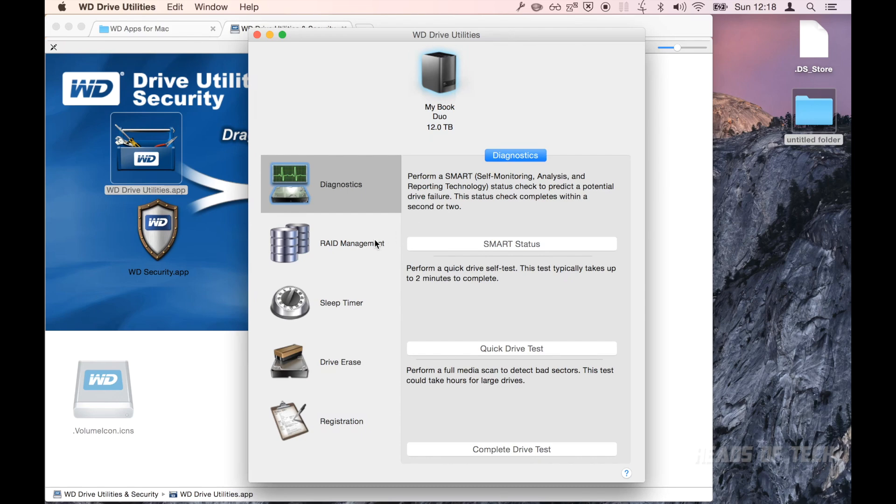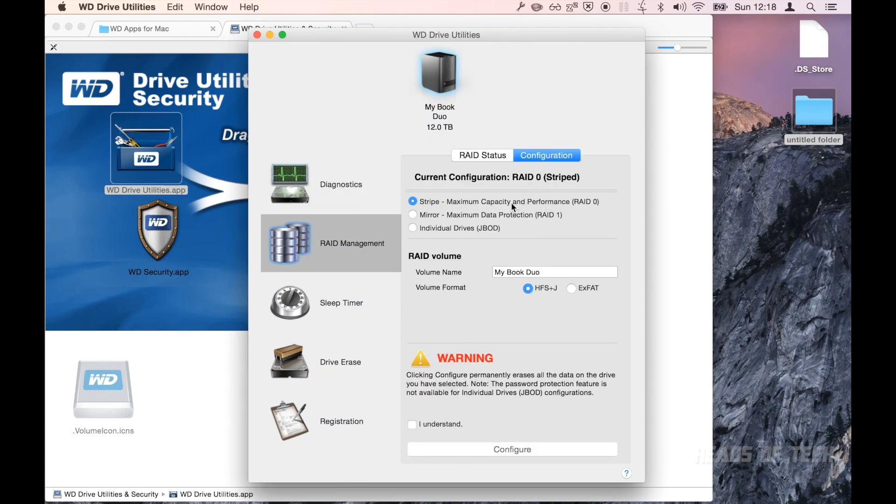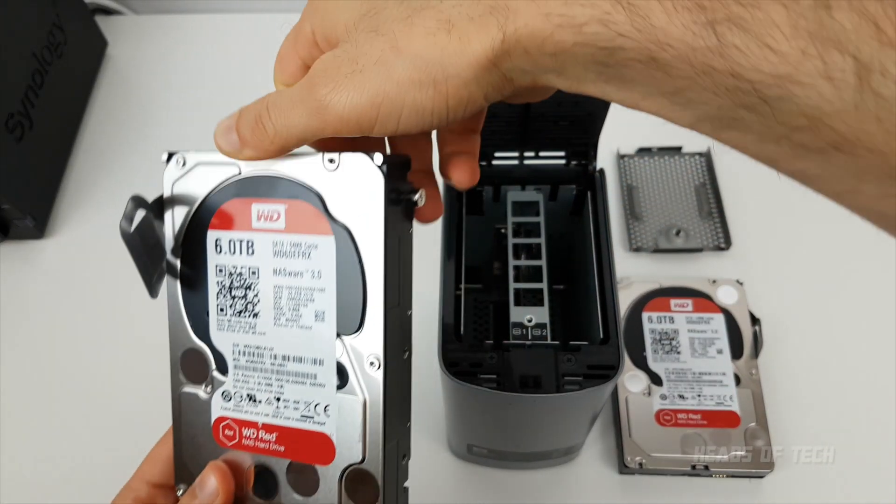You get to do diagnostics here — quick drive tests, SMART status. What you want to go into is something called RAID management. Here you can specify if you want to run it striped, which means using both drives at the same time giving you maximum storage space, or mirrored, which means it will store your files twice, one on each drive.